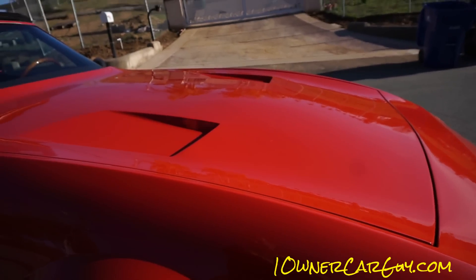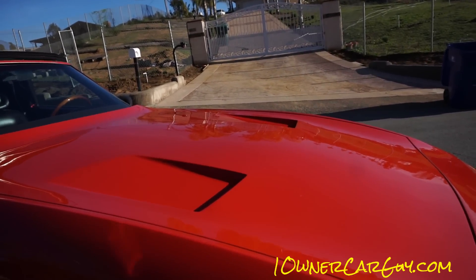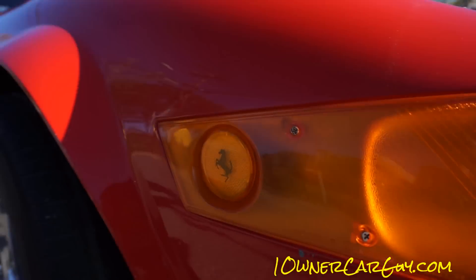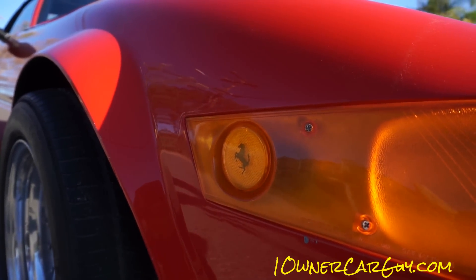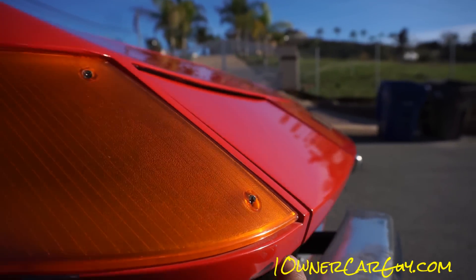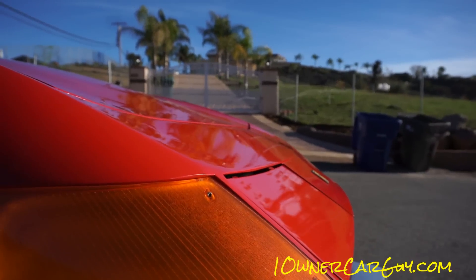Looking at this thing up close, you really could never see any damage unless you really start looking. Right there — like he touched up something. My hands are filthy, I've been scrubbing and washing and tinkering on my Mercedes all day. These lights are beautiful. There are a couple chips right there and right here. The hydraulic lights and everything work.